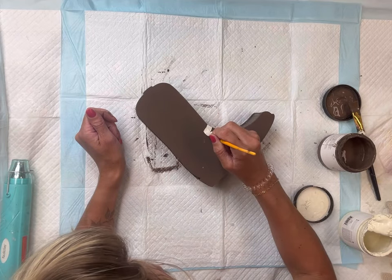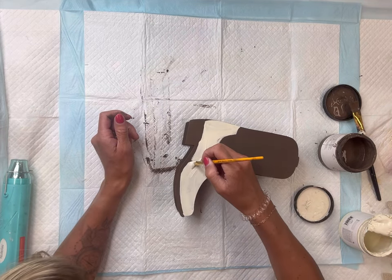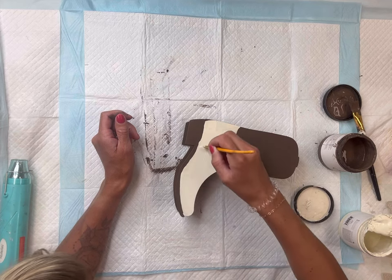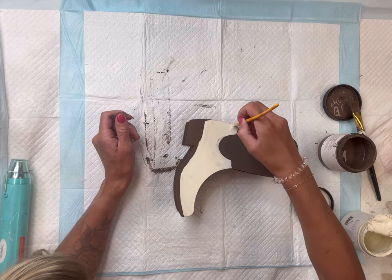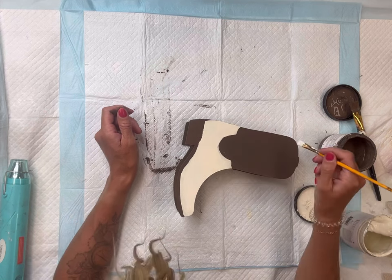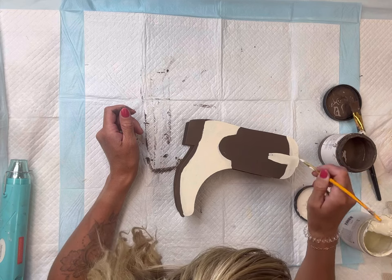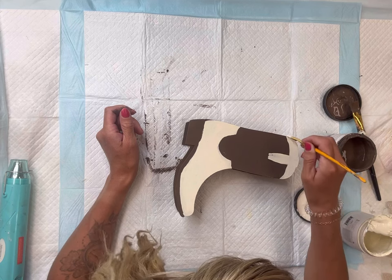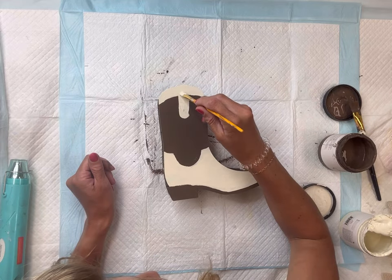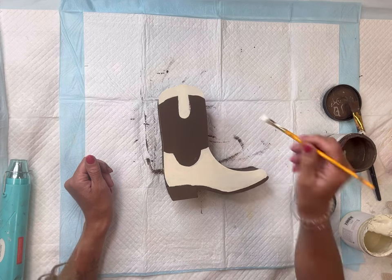Once that had fully dried, I went in with my Wise Owl Ivory — this is almost like an off-white — and I painted where the different sections of the boot were divided. You could pick any colors that match your decor and your style. I also used the ivory on the top portion of the boot as well. You may have to go over this two times since you are covering a darker color with the ivory.